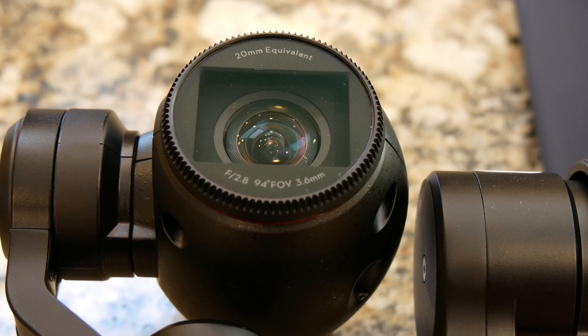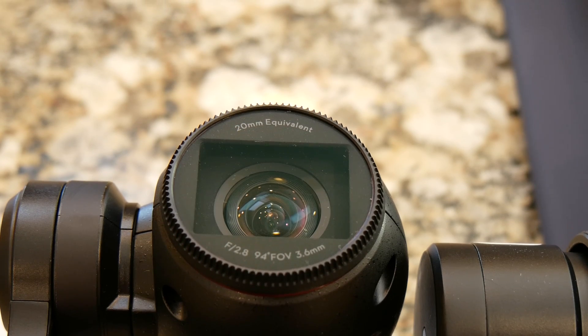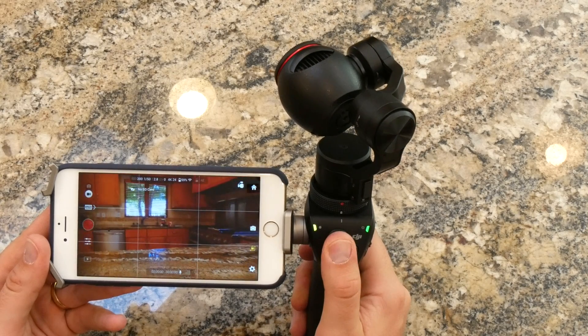The camera features a 1 by 2/3rd CMOS sensor that records 4K video at 24 frames per second. The handle packs software to communicate with your phone via the DJI Go app to provide you with camera controls and a live feed.